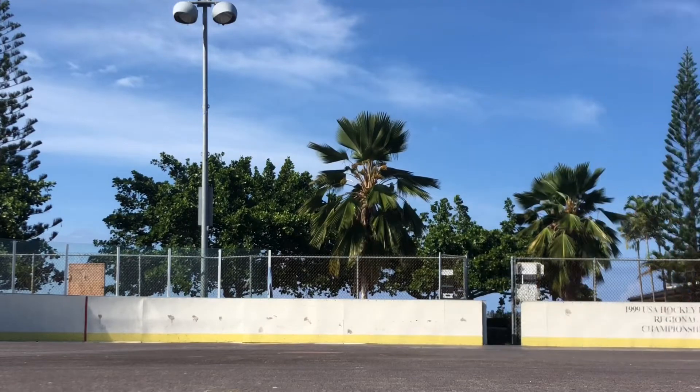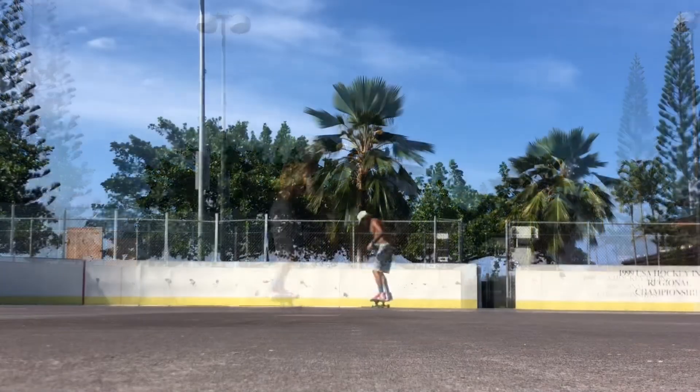After I discovered that it was possible to pop off this front truck, you can see I played around with it a bit.